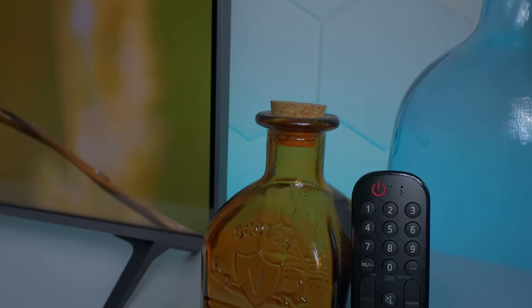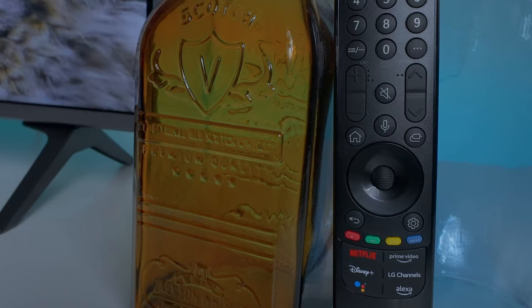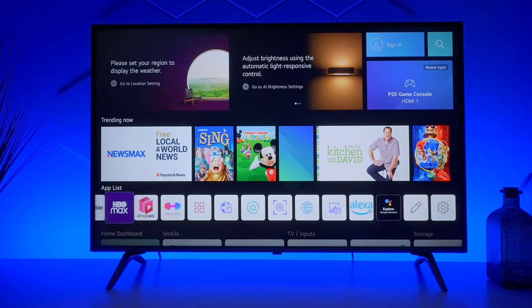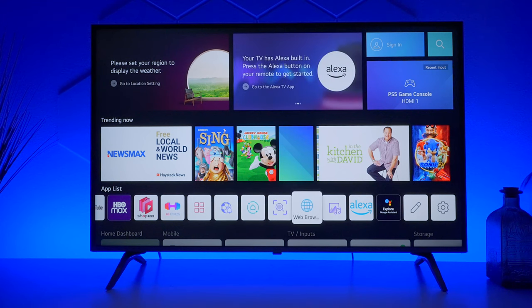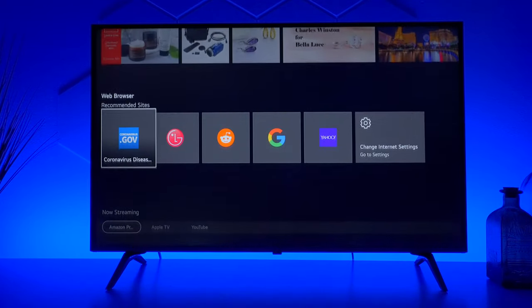All LGs are now using the Magic Remote, which has hotkeys, a number pad, channel up/down, a home button, a screen pointer, and hotkeys on the bottom. The TV supports Google voice commands, Alexa, and Apple HomeKit so you can control it with Siri. The operating system is WebOS 22, which has all the applications you'd want, sports alerts, many other features, and a built-in web browser.